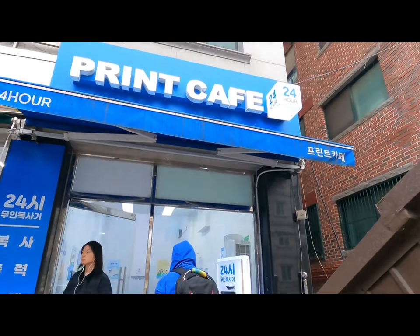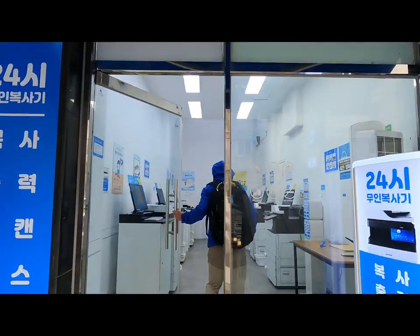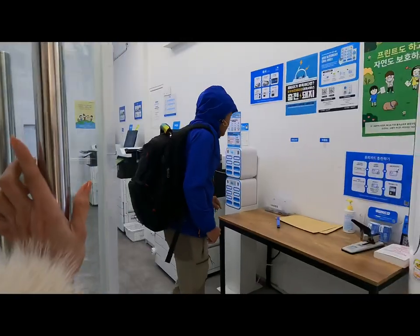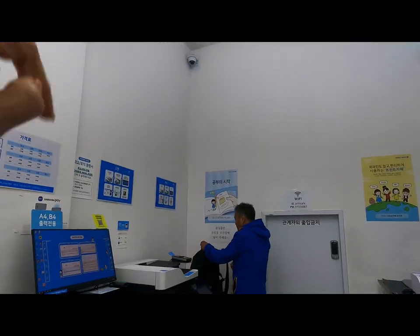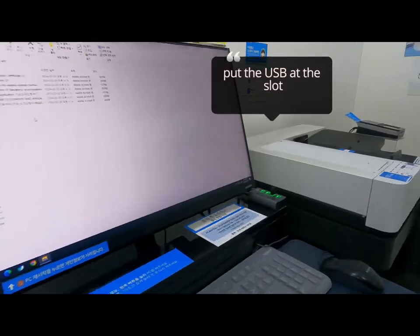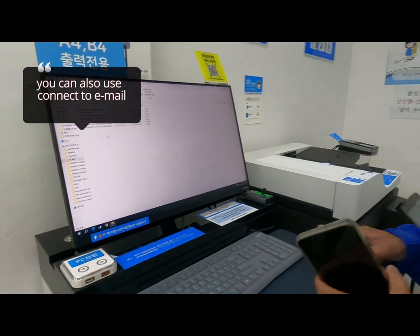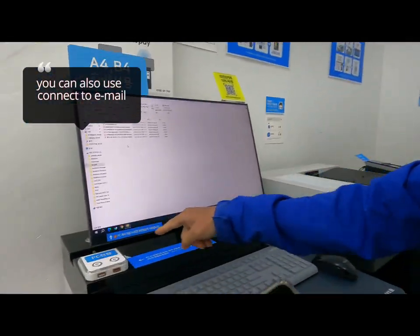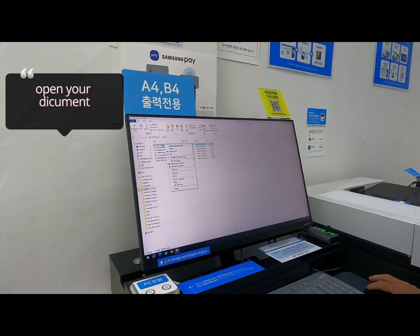Hello, free travelers! This is a pink café. So we had a morning run today — it's Wednesday. I'll show you how the pink café works. They only have CCTVs, no guard. Put your USB in the USB card slot. You can also connect via email here and print directly from email.